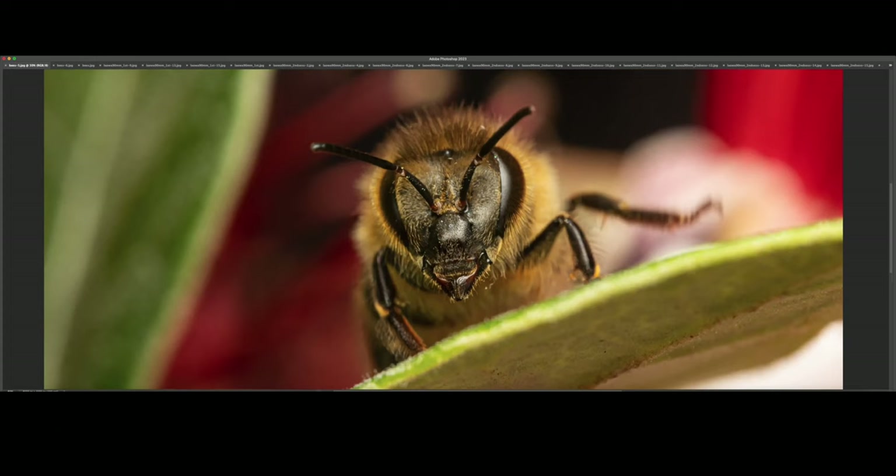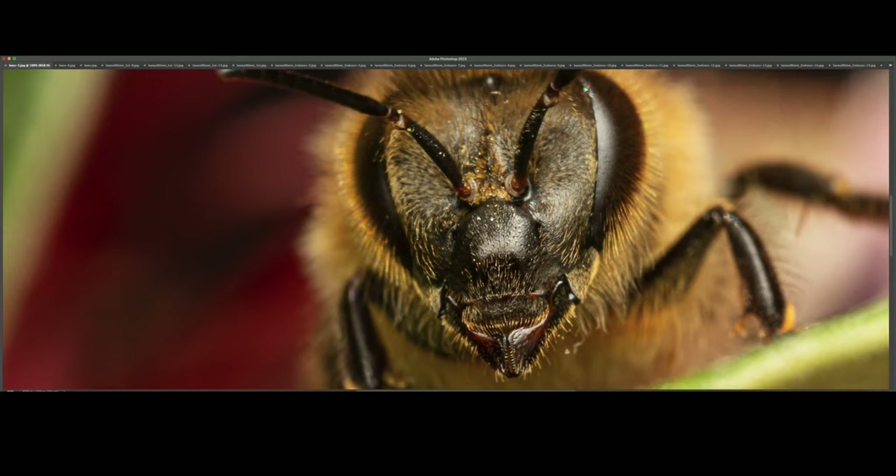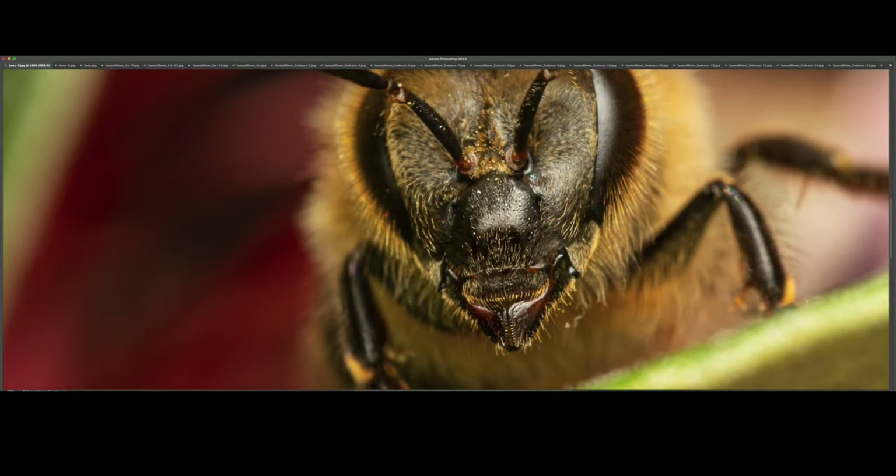Let's have a look at some bee shots first. I took this one a couple days ago — let's zoom into 100% — and you can see how much detail we have here on this little honeybee's face.